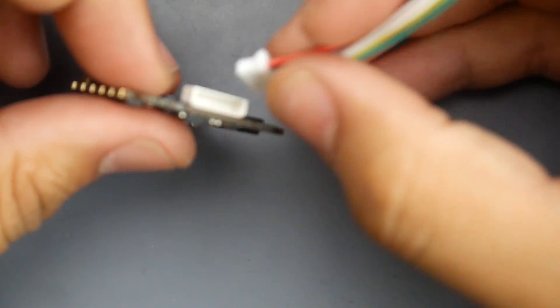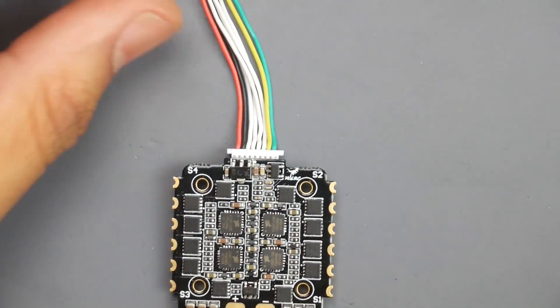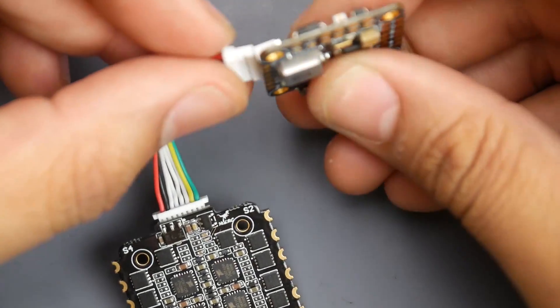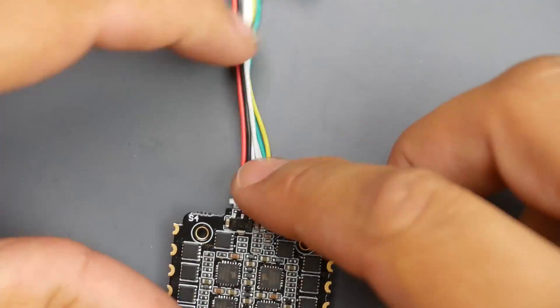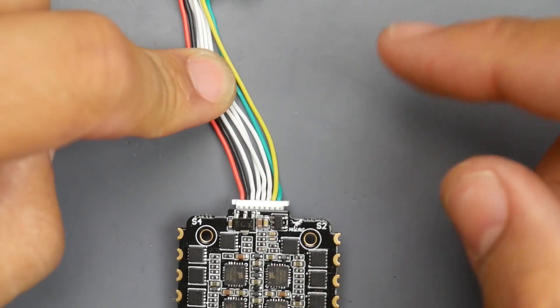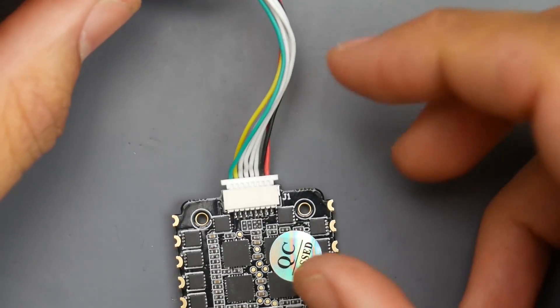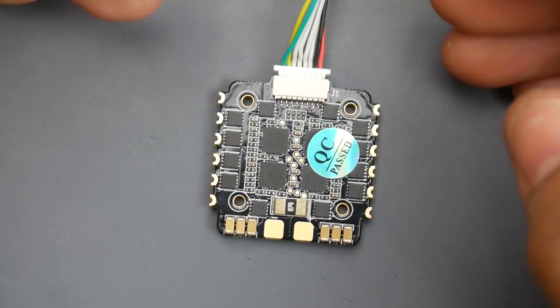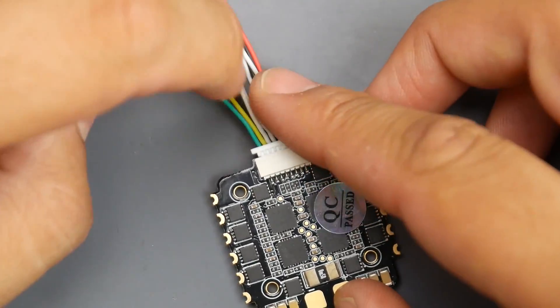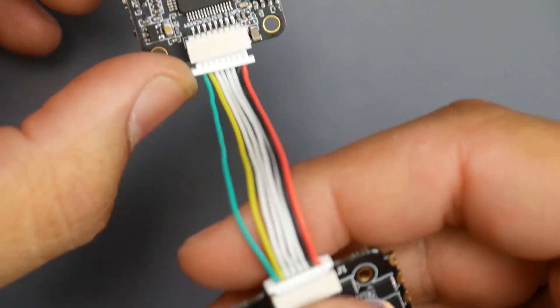Next we have the connector that connects the ESC to the flight controller. This does a couple things: it gives power to the flight controller, and it's color coded which is really nice — not a lot of ESCs do that nowadays. The red and black carry power to the flight controller. The white wires are motor 1, 2, 3, and 4 signal. The yellow wire is current, providing the current reading to the flight controller via the shunt resistor. The green wire is telemetry data — RPM of each motor and temperature — because it is BLHeli32.